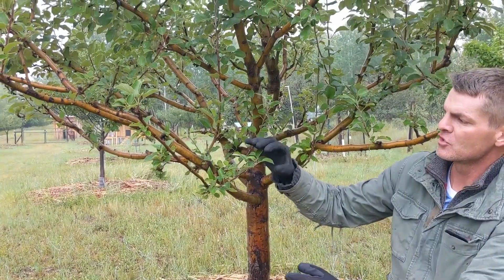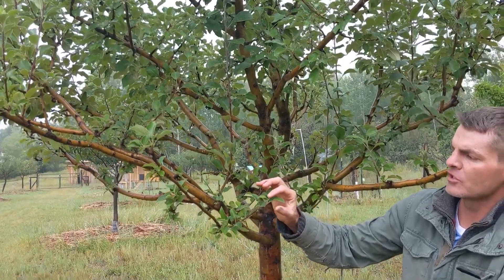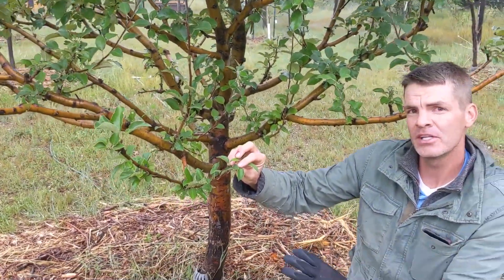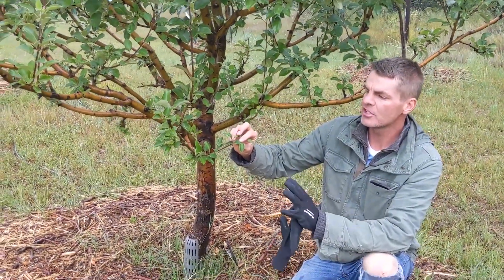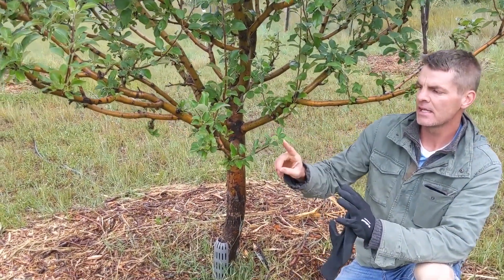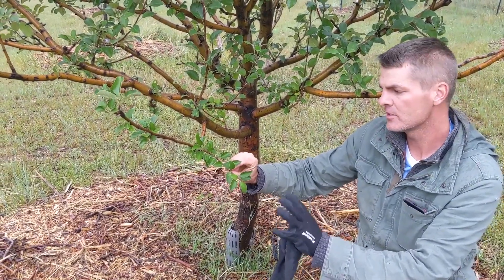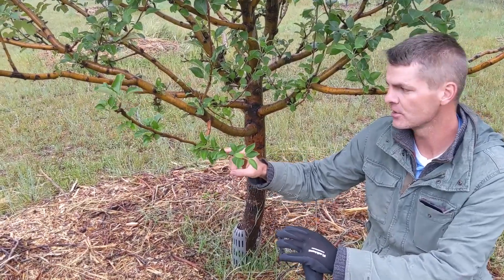We talked about the leaves being solar generators, so let's talk about how that works. This leaf is generating sugars, but it takes sugar to make sugar, so it's burning some of that sugar to make more sugar. It's so efficient that it creates a surplus — it takes what it needs and sends the surplus to the branch supporting that leaf, which takes what it needs and sends the surplus further up.